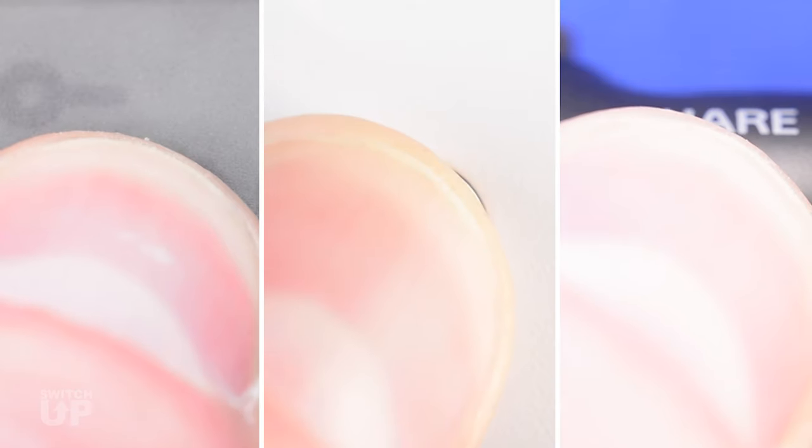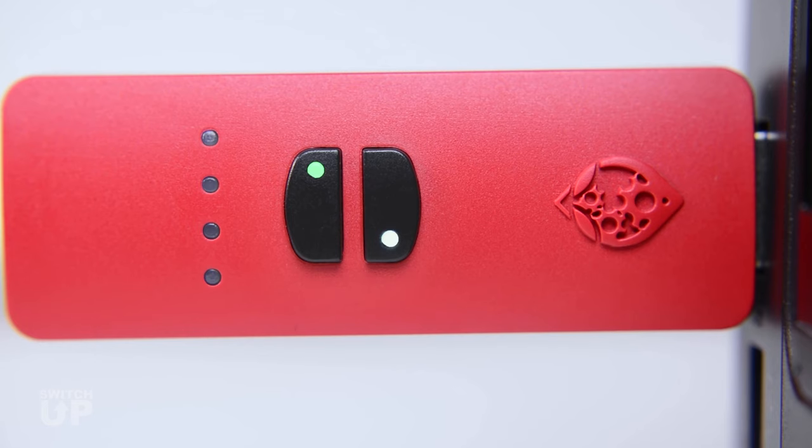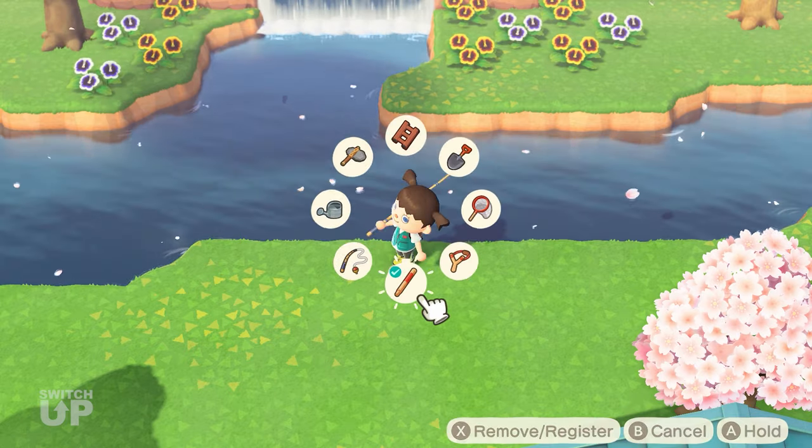Hold Minus until the Mode Select LED turns white and you feel a rumble. This means that you have entered Menu Mode.